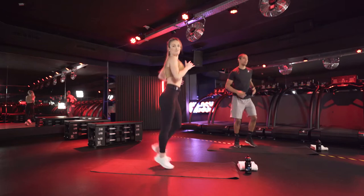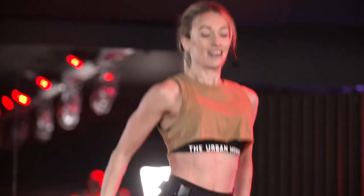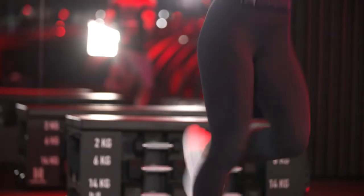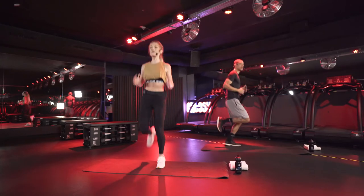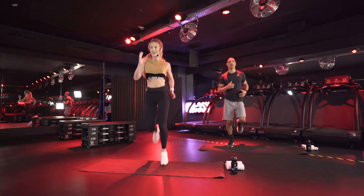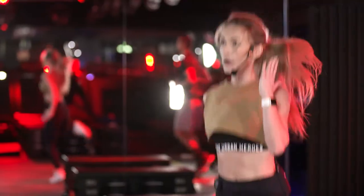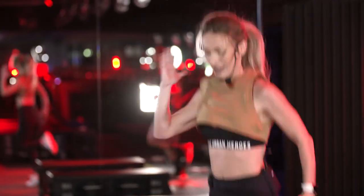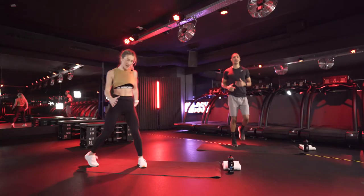Let's run in place. Bring those feet nice and high, kicking your booty. Try to keep your knees almost under your hips as you run in place. Keep going, heroes. A few more, and then we're going to do a walkout. Three, two, one.